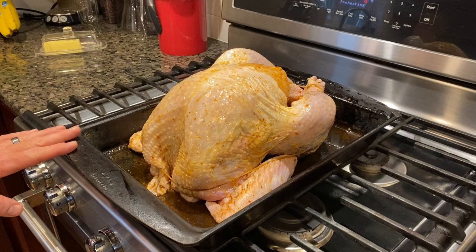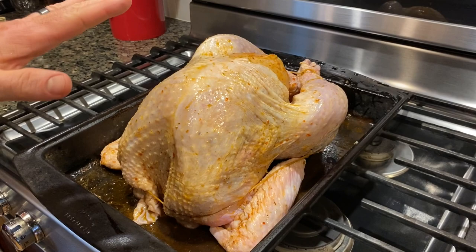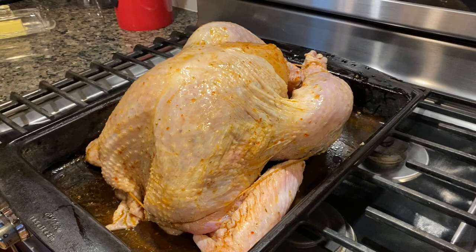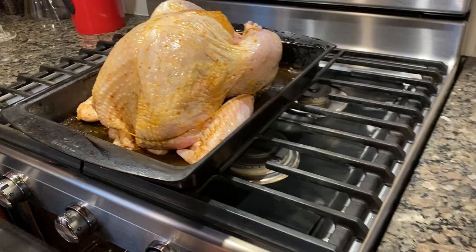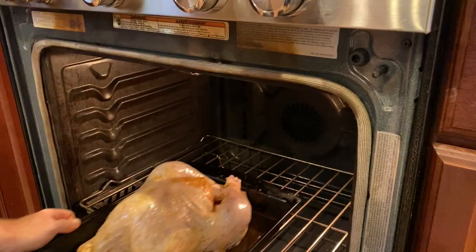So we're going to take the bird now and put it in the 500-degree oven. This is very important — following Alton Brown's method, the legs go in the back of the oven. It's the hottest part. The legs — the darker meat, the meat that can take the heat, the meat you want rendered — goes to the back of the oven. This is going to get a nice early brown skin at 500 degrees for 30 minutes. Put it in all the way to the back, lowest part of the oven, and close it up. Set the timer for 30 minutes.